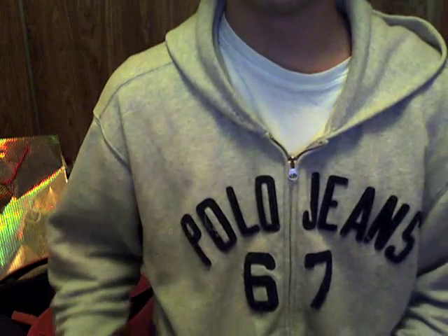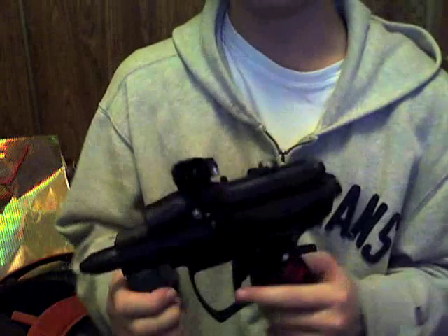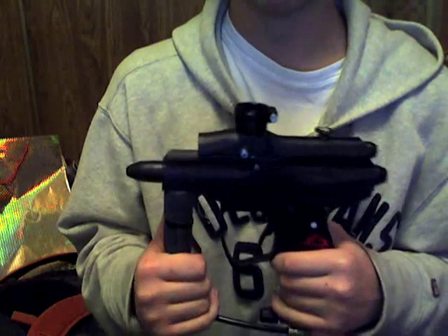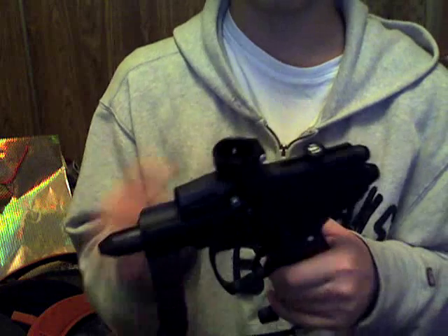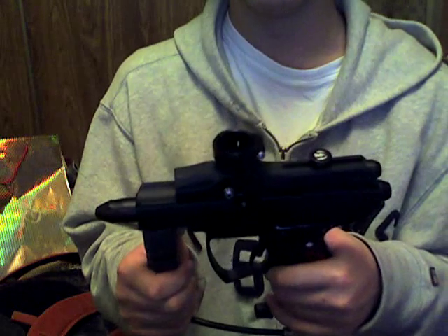This is Zero, and I'll be showing you today how to program an 06 Cyborg. This is not going to really apply to an 07 Cyborg or a Droid — these are different boards, unless you put an 06 board in there. I don't know if the 04 and 05 are done the same way.